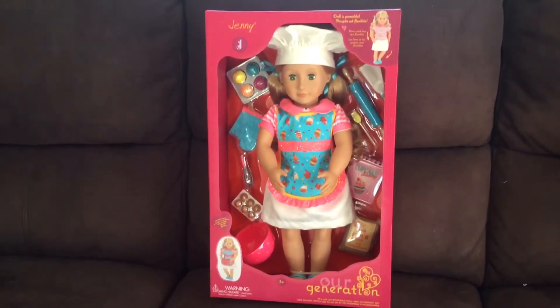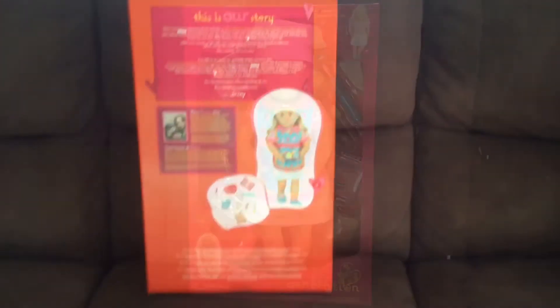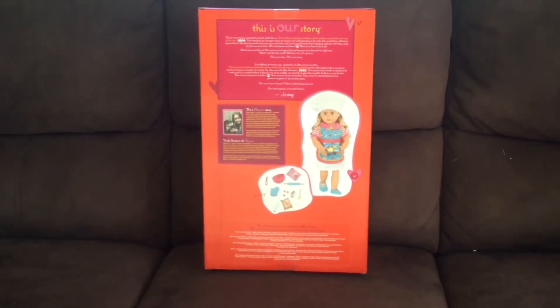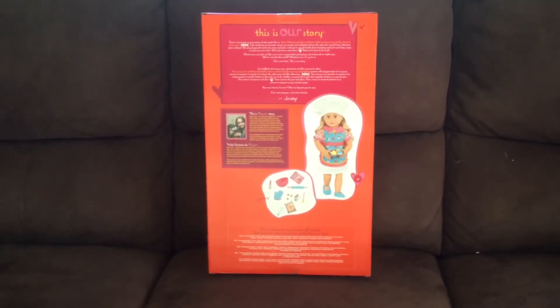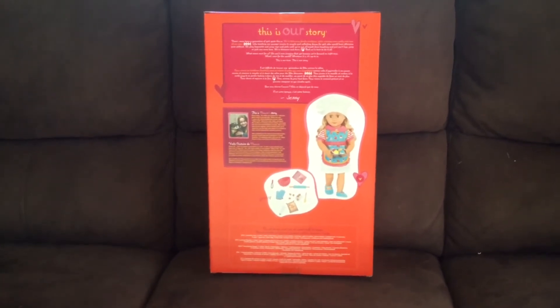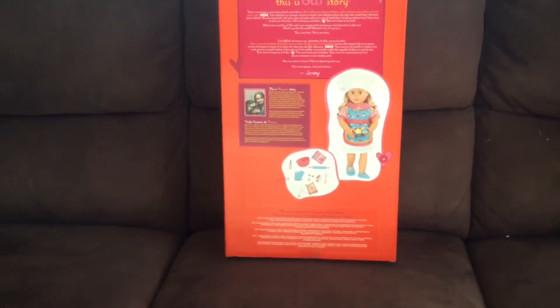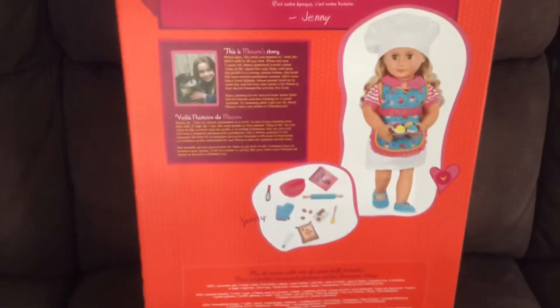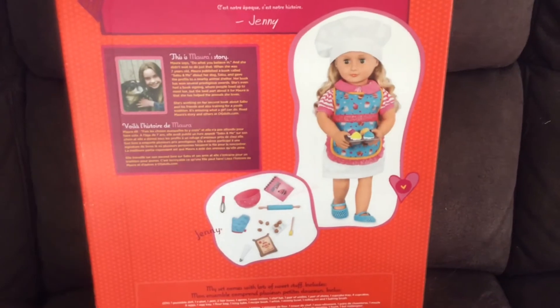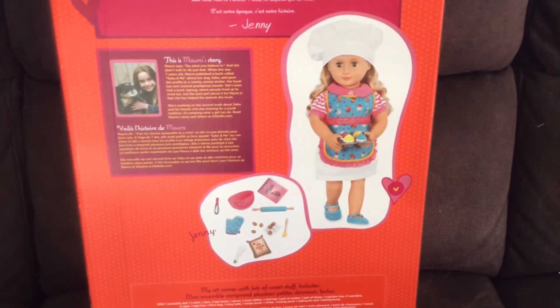I'll just show you the back of the box. This is the back of the box - it's just the standard same as all the other boxes, with the story of a girl with her dog. It then just shows everything that she comes with. I'll zoom in on the picture so you can see everything that she comes with. I think she's just super amazing.